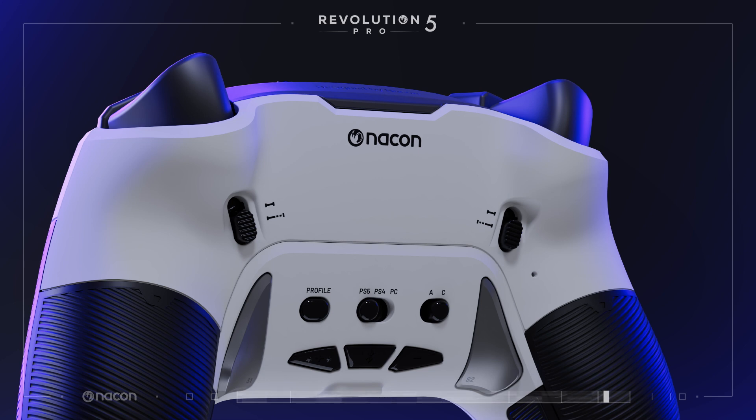A new feature of the controller is the adjustable triggers with two positions. Change easily between the short and long position of the trigger by sliding the button between the short and long position.